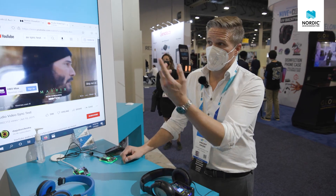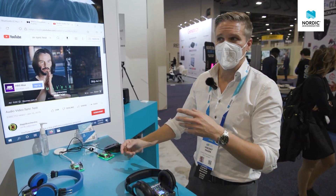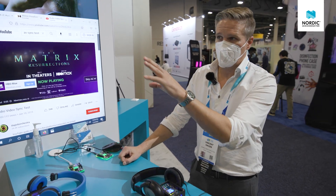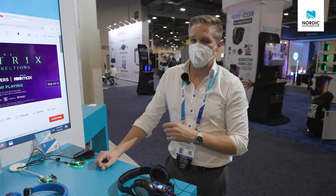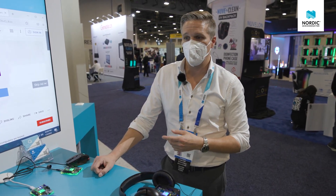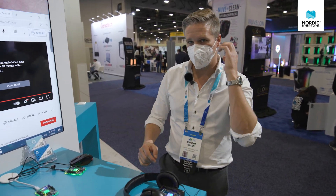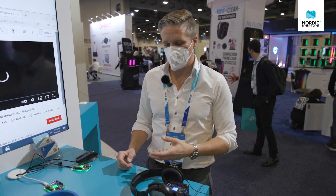That can really come in handy in large conference centers or conventions where you've got a lot of people listening to one speaker giving a keynote — they can have a translation service tied in. It's also going to impact airports, bus stations, terminals, and all public transit areas where, if you have your earbuds set up with BIS, you'll be able to receive gate notifications, flight delays, and those types of things.